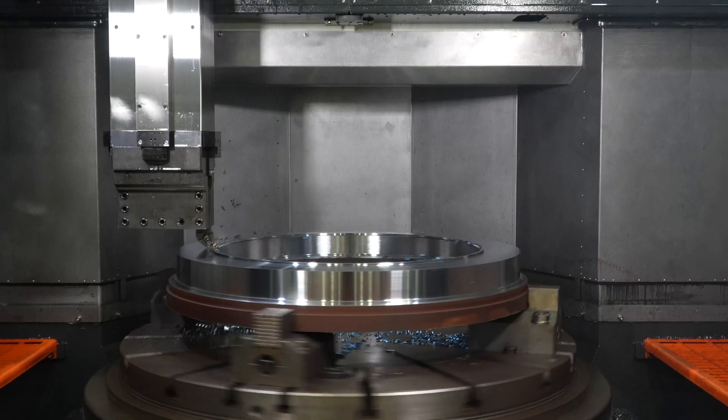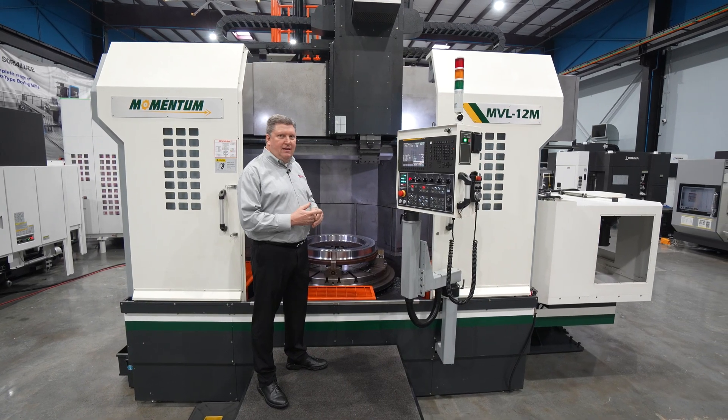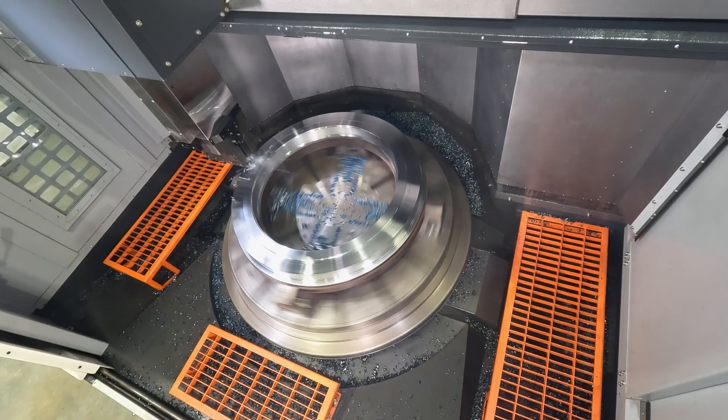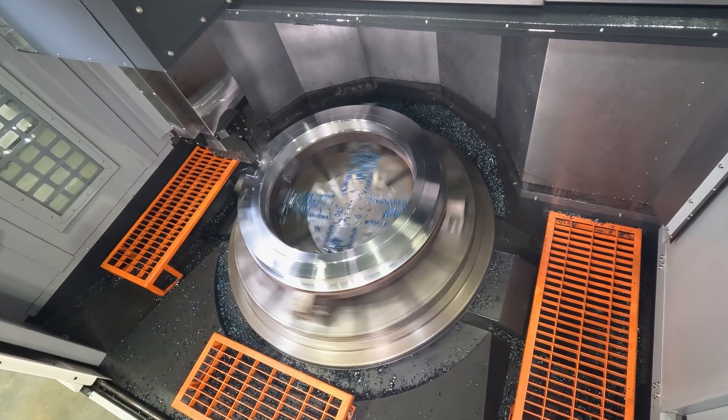It's driven by a two-speed gearbox. The machine can produce a maximum torque of 19,000 Newton meters, which is just over 14,000 foot-pounds of torque. The maximum spindle RPM is around 312 RPM.